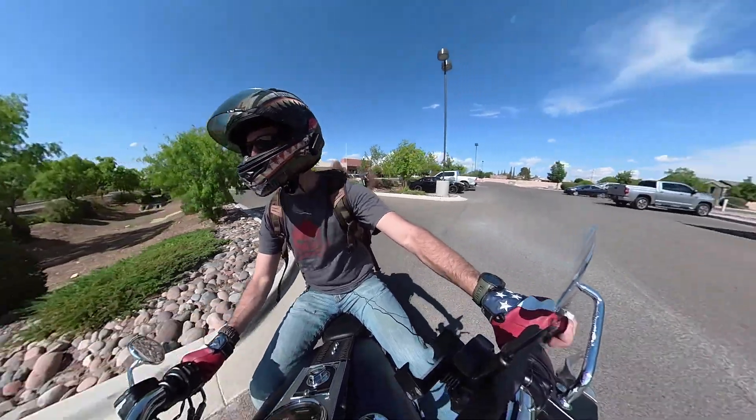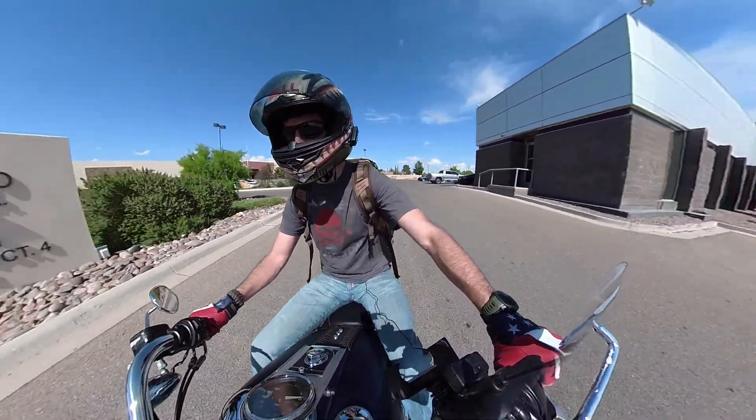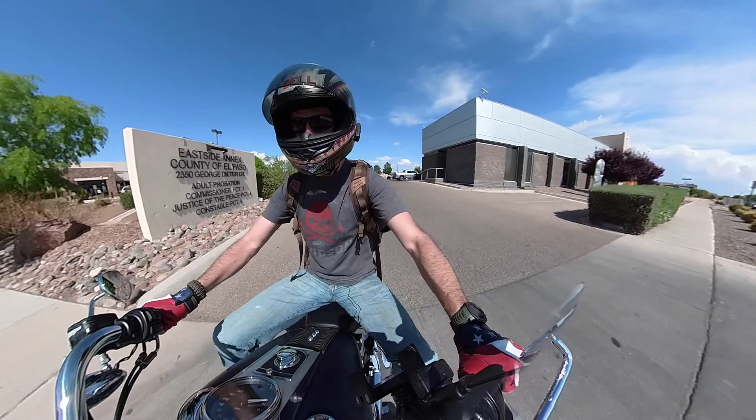Alright, that's another hurdle completed. Registration went through — got the license plate.